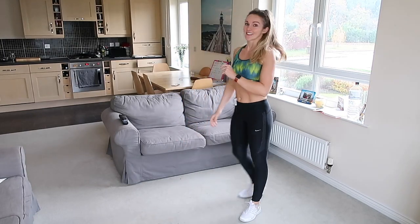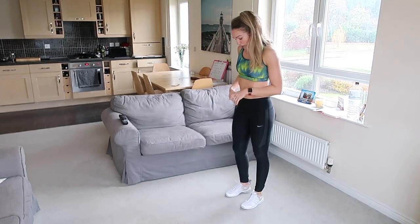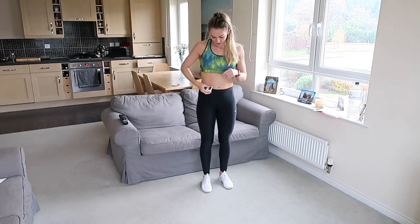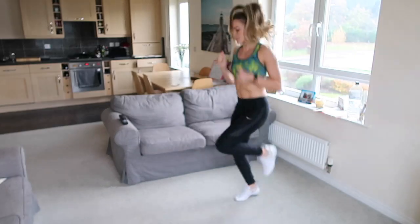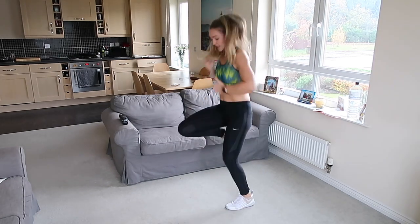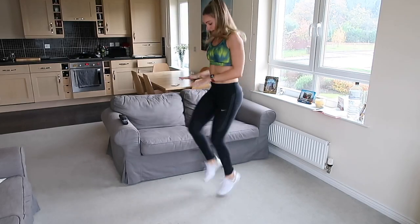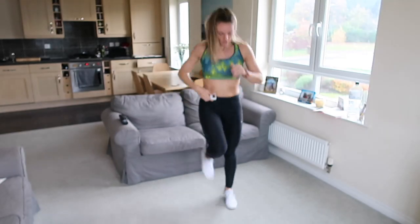Good, 20 seconds rest. Next we're doing high knees — so one knee up at a time, or if you can, go nice and fast. Choose your option, grab a quick drink if you want. Three, two, one — knees up as high as you can, 40 seconds, go! Bring them up, bring them up. Nice soft landing on the feet, high as you can, don't stop — we have 10 seconds left.